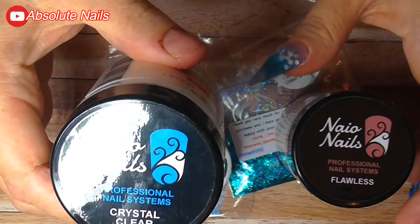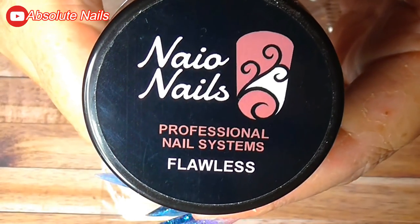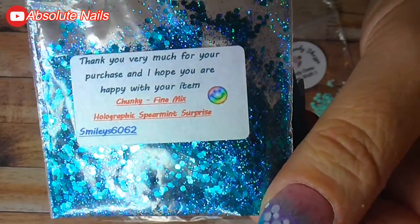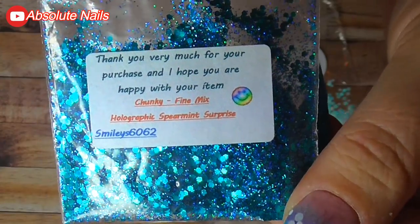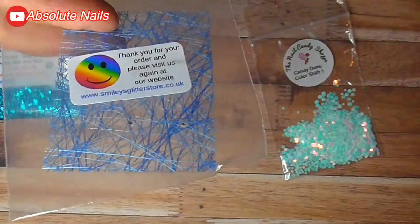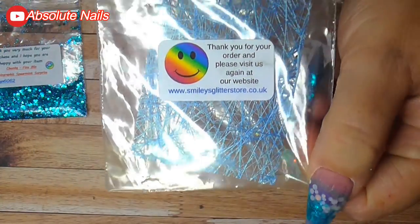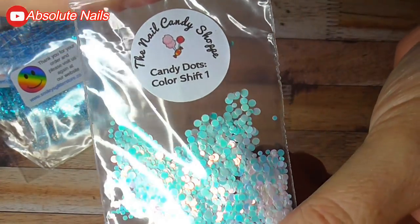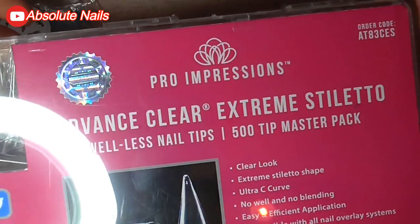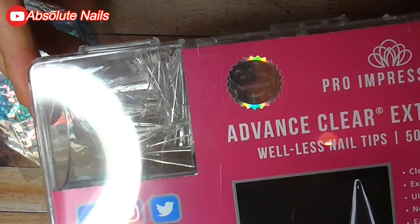The items I'm using today: Naio's Crystal Clear High-Speed Acrylic Liquid, Flawless Nail Bed, and Seafoam — these are from Smiley's Glitter Store — and Holographic Spearmint Surprise. She also does this mesh, which I absolutely love; you get two in each pack. From the Nail Candy Shop I'm using these color-shift candy dots. I'll leave a link to where else you can get these because my mom found them on eBay.